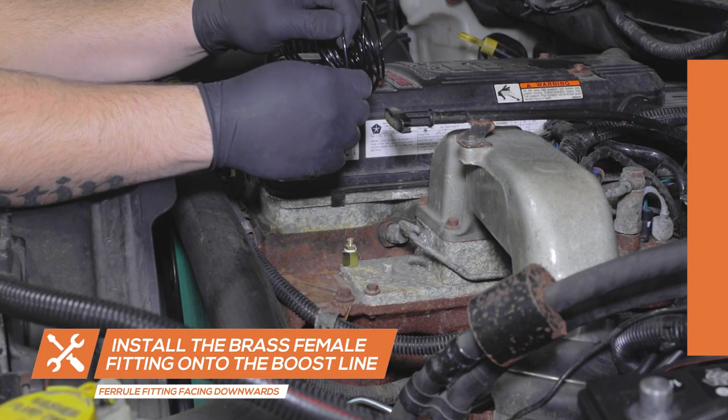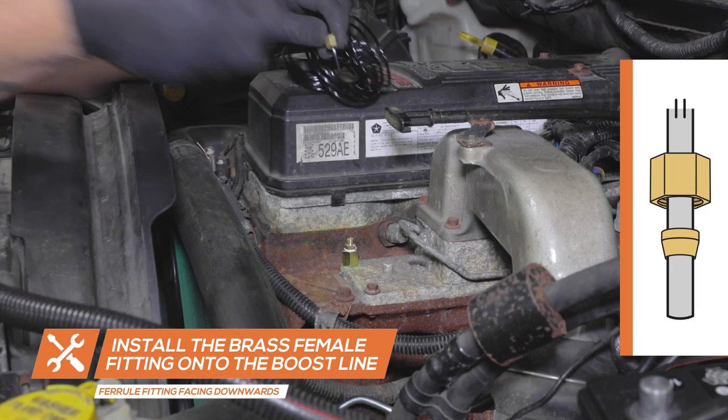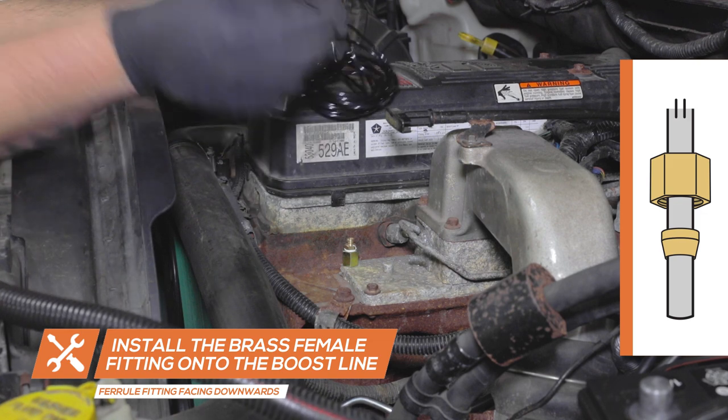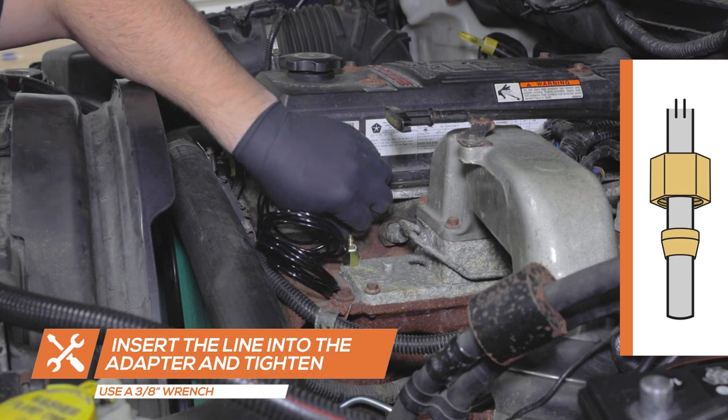Place the female brass fitting onto one end of the Boostline followed by the brass ferrule fitting, then connect it to the Boostline adapter and tighten using a 3/8 inch wrench. Ensure the ferrule fitting is facing downward to prevent any leaks.